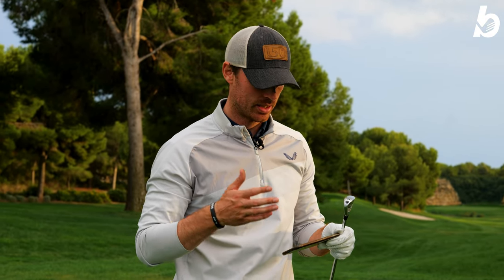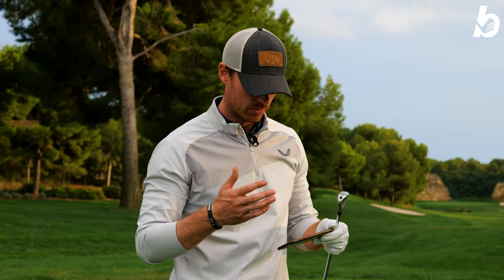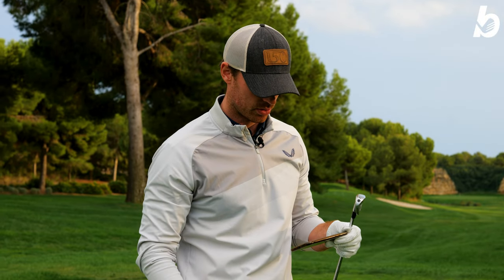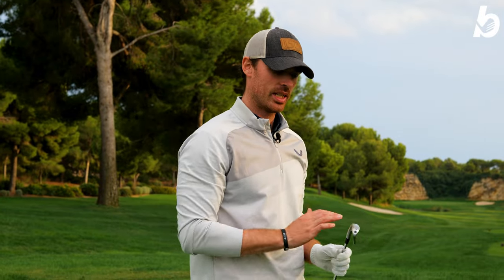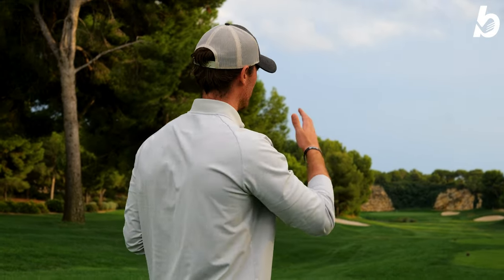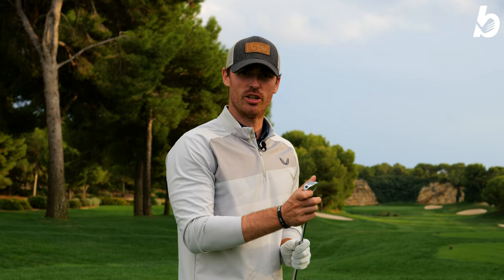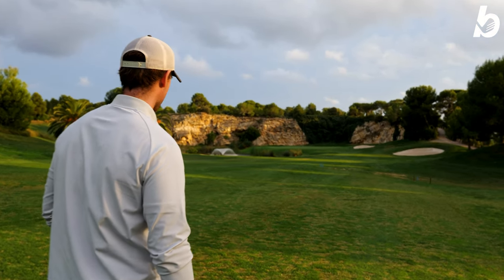Ball speeds are hugely consistent - even off slight miss-hits, 156 and 153. Swing speeds were 111, 110, and 113 with the five iron. Spin rates are very low, which is why the ball is going so far. Overall, the forgiveness, ball speed, and distance off these irons is unbelievable. Dispersion is quite tight and very consistent. Two shots landed pretty much on top of each other and the third went right down the middle - leaving about 100-150 yards to the flag. That view behind the flag is absolutely incredible.